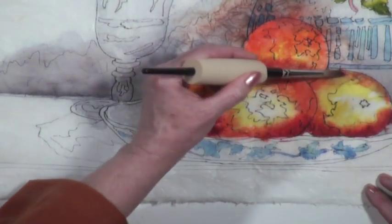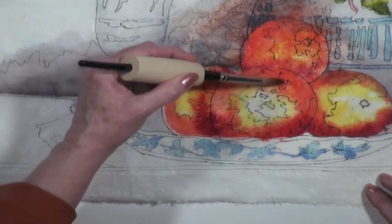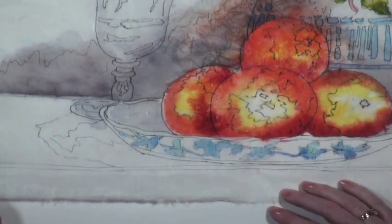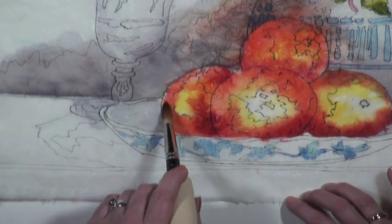This is pretty wet right now, but it's sort of giving me some dimension. Here I didn't paint all the way to the line — I don't want a white rim there. So I'm going to put water and let's just see how it scoops over.